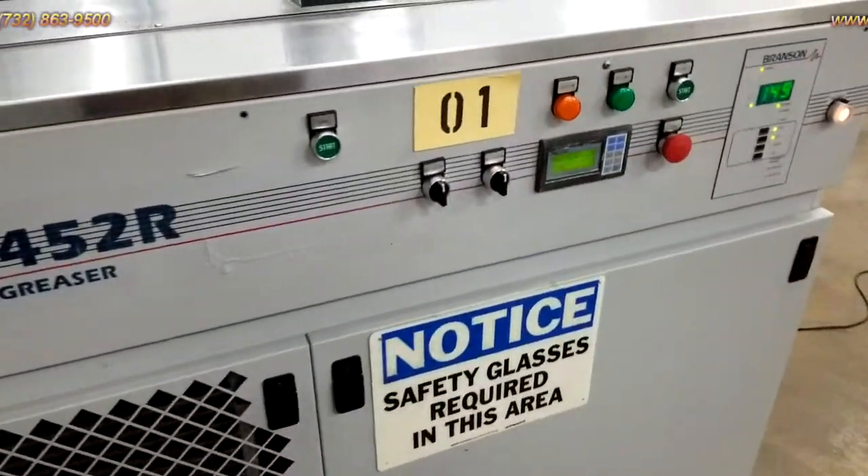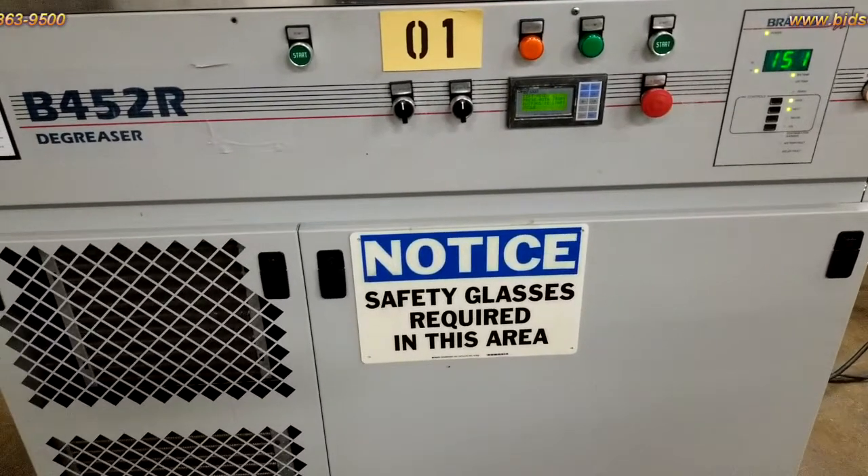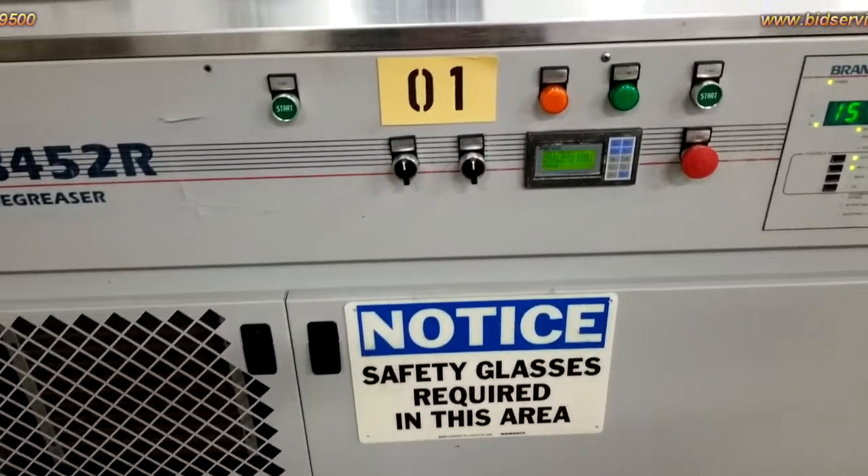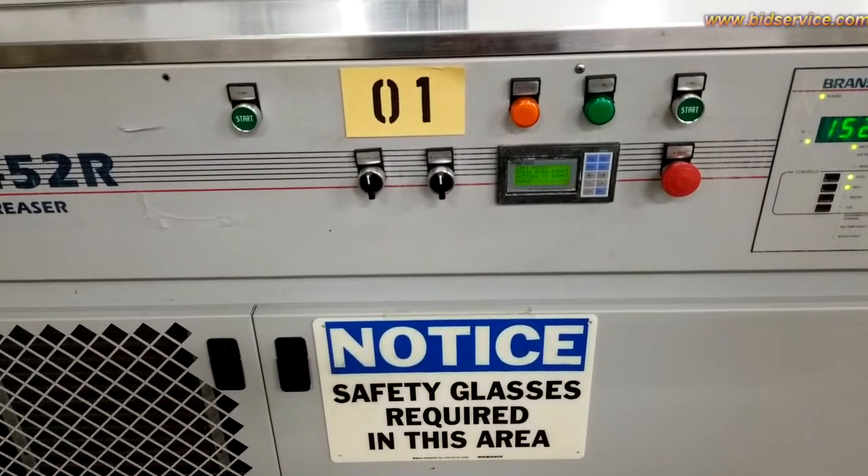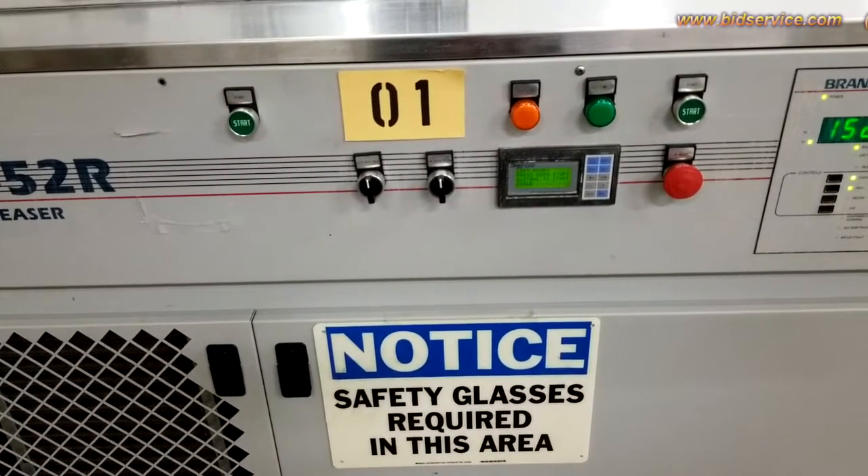What I'm going to show you next is the ultrasonics. I just have to do a few things to get it ready, so I'm going to end the video now and my next video will show the ultrasonics working.